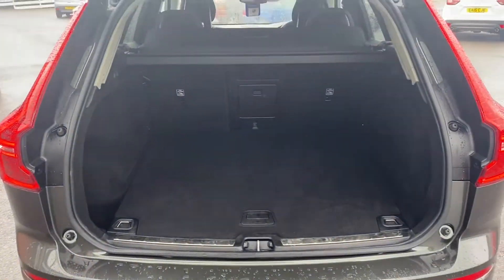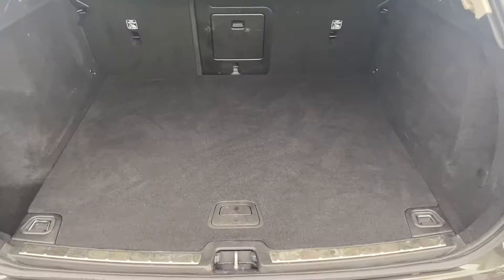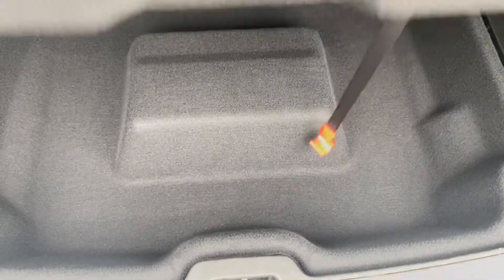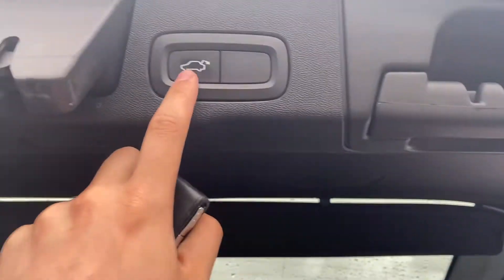As you can tell, it does have an automatic boot lid. And for a large car, you are getting the large boot space to go with it, including a bit of extra storage here, as well as some extra storage underneath. And this is the button to bring it back down.